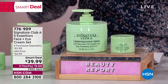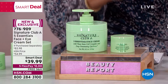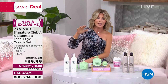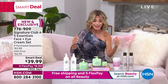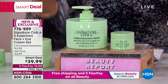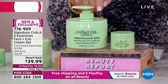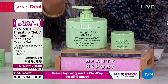We have Adrienne Arpel. Think about it — when you used to go to Neiman Marcus, Bloomingdale's, Saks Fifth Avenue, the finest department stores in the world, Adrienne Arpel was there. She was a leader in creating amazing skincare to deliver results. And today, this iconic beauty is bringing to us something she's never done before — it's the five essentials.